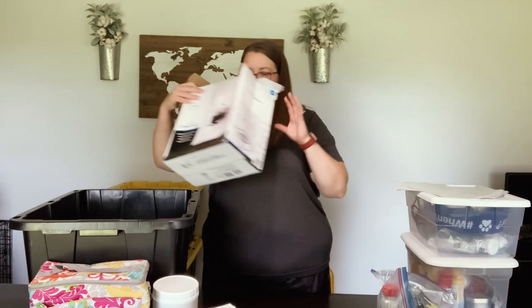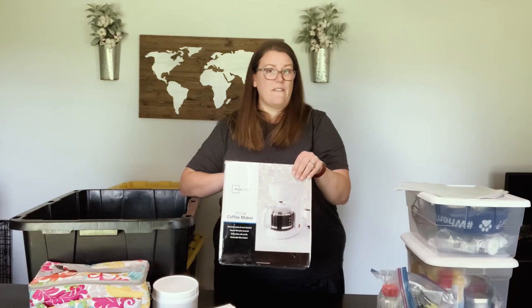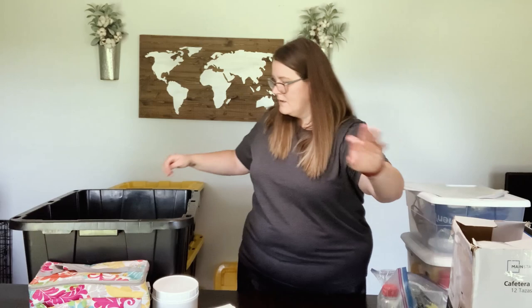We also purchased a cheap coffee pot from Walmart — I think it was only about ten dollars. We do camp on electric sites, so if you don't have an electric site this won't work for you. But we just have this cheap coffee pot to make coffee in the morning, and then I put some coffee filters in a gallon-sized bag and keep them in here with the coffee pot.